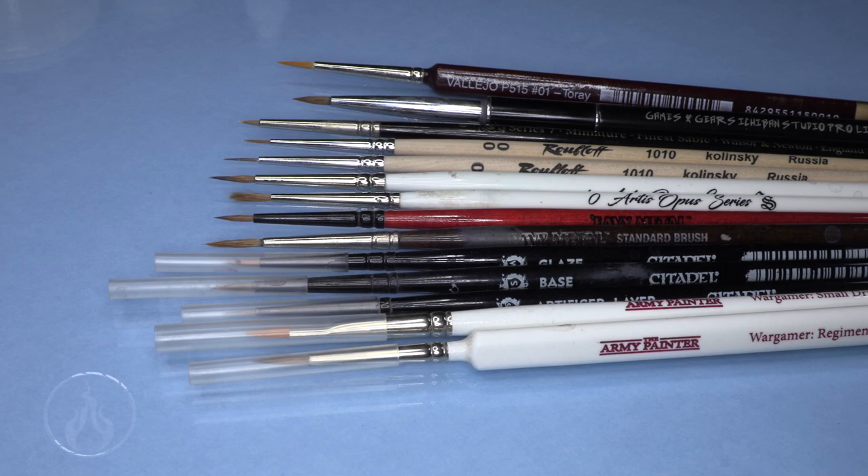Hi there, Chris here with another fresh tip. In this video we are going to talk about brushes, and this is going to probably be a two-parter, as I will demonstrate care for the brushes as well, and of course maybe even some correcting. But we are going to take a look at the brushes themselves.